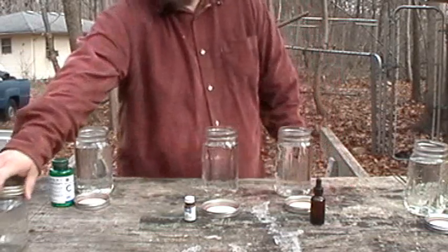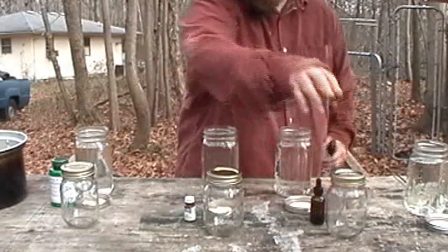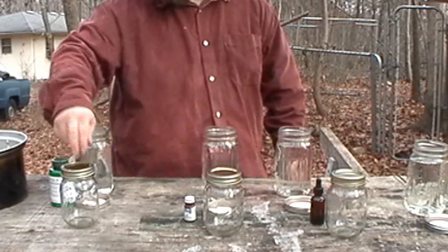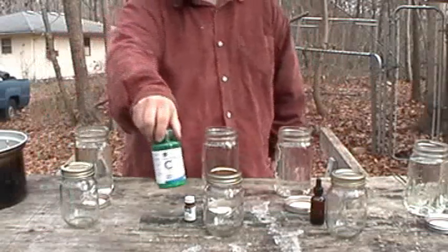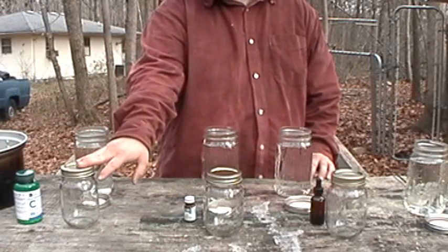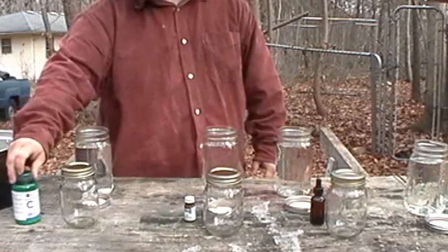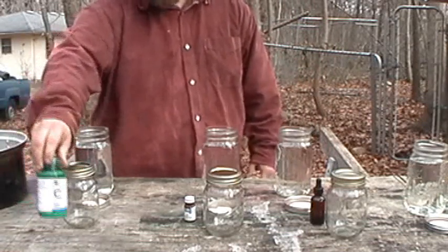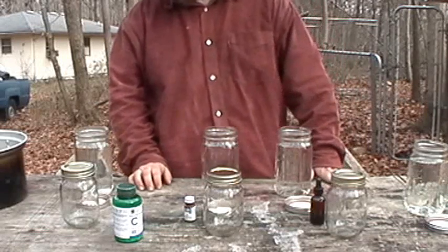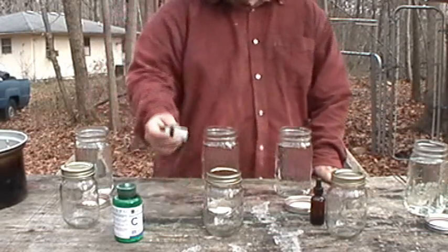We'll pour some off into these smaller jars — we'll have two treated, and then some untreated, and we're going to treat all of these right here with ascorbic acid, i.e. vitamin C. We're going to test the chemically treated water with the ascorbic acid, and also the regular boiled water — less than palatable, mind you — treated with ascorbic acid, just to see if it will not only clarify the treatment process but also make the water a bit more palatable to drink.